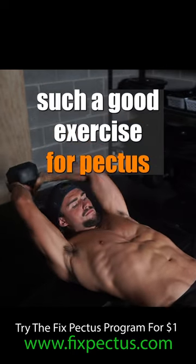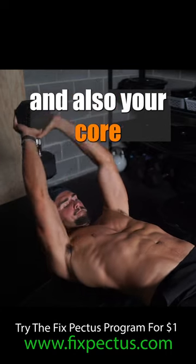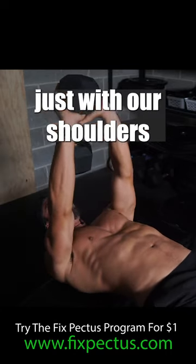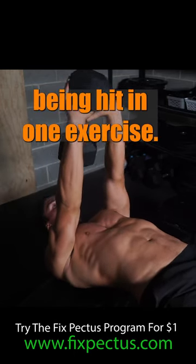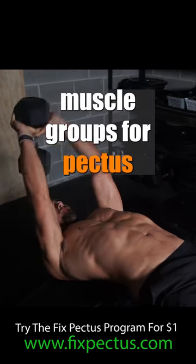The dumbbell pullover is such a good exercise for pectus. One of the main reasons is because it works your chest and your back at the same time, and also your core a little bit in the way I do it — where we're not lying on the bench but we're lying across it, just with our shoulders on it. So you get core, back, and chest, which is really rare to have all of them being hit in one exercise, and they're the three key muscle groups for pectus.